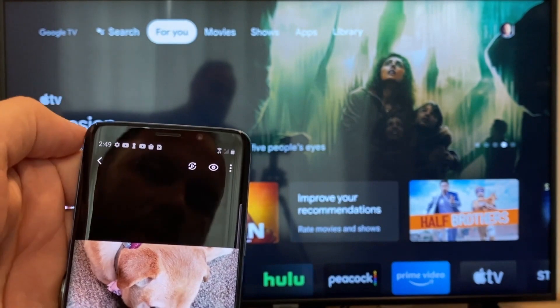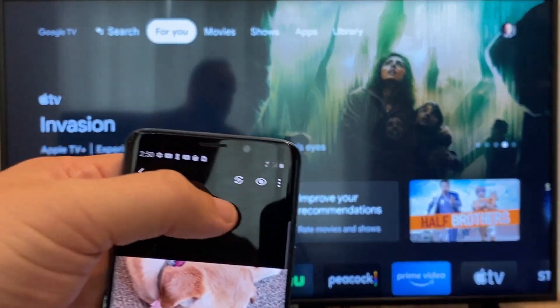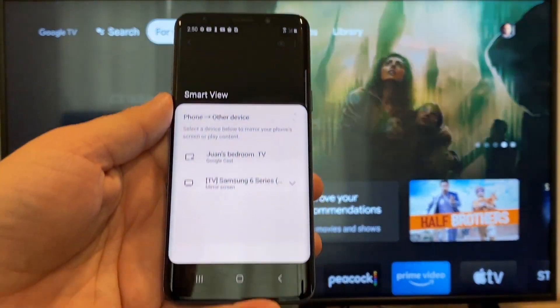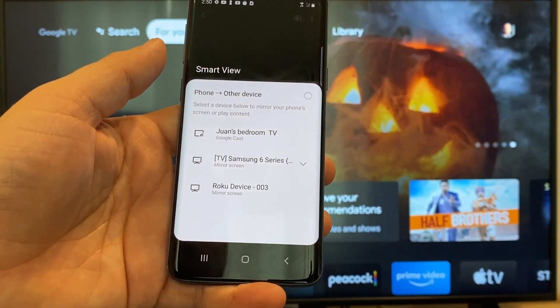You'll see that there's like a play icon with some arrows going around it. You'll tap on that, and then it'll bring up all the devices that it's able to cast to or mirror to.